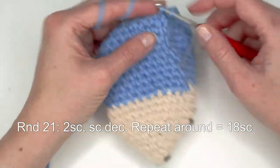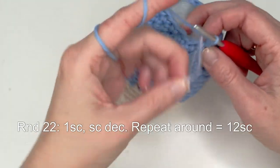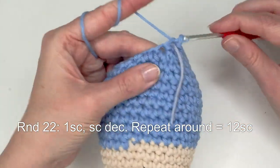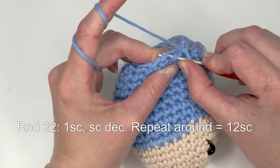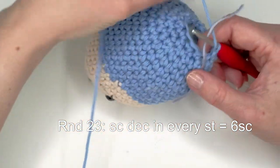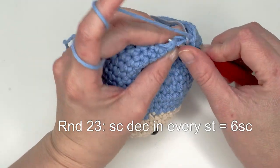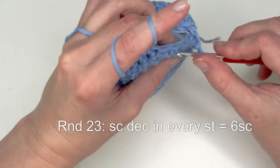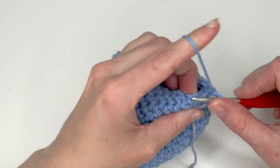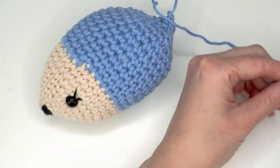After the last round you should have 18 stitches. Now add some filling material — push down your stuffing a little bit. Do one single crochet and then a decrease, repeat all the way around. Then just decrease in every stitch: do six decreases. Then finish off the yarn, slip stitch in the first stitch, and close the hole.